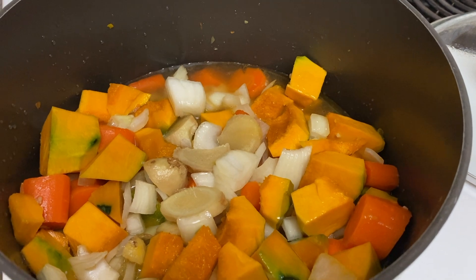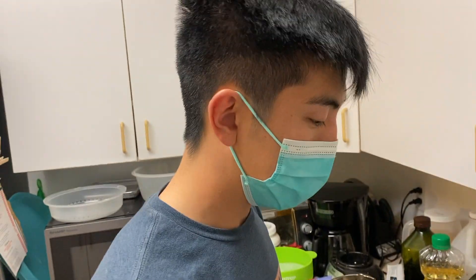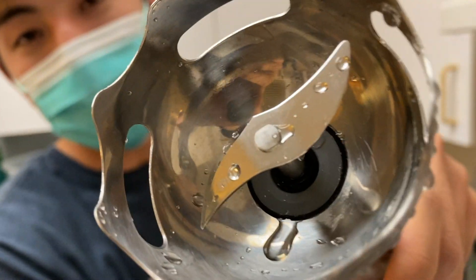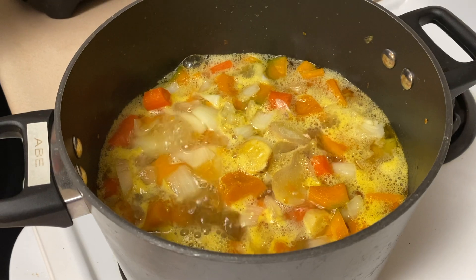Our soup has been simmering for about 30 minutes. Now we're going to use this immersion blender to make it pretty smooth into a nice soup. Hunter is going to pour in the cream and I am going to mix it.